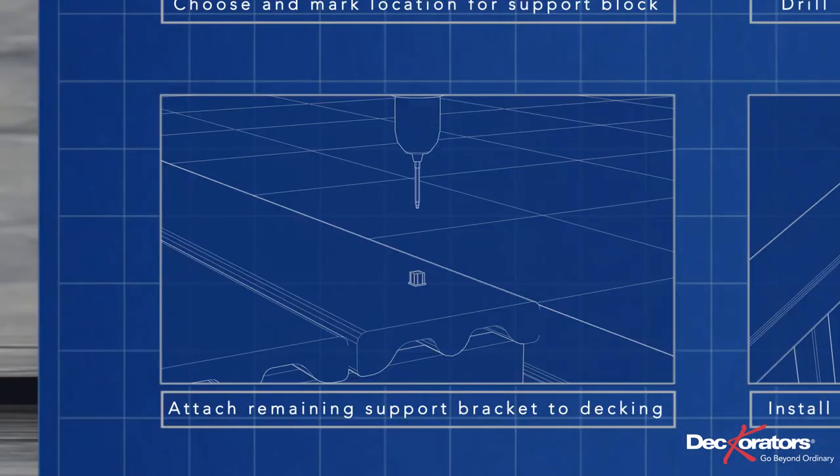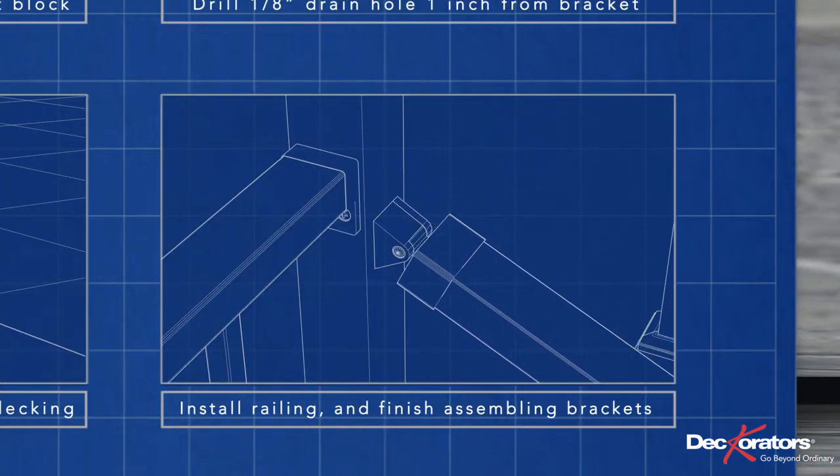Attach the remaining support bracket to the decking. Place the railing between the posts, fitting the brackets and support block together. Then finish assembling the railing brackets.